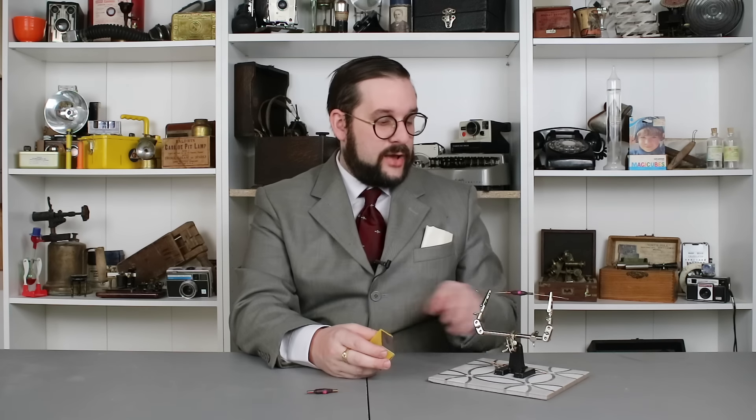I know that you're screaming at the screen right now to stop yammering and actually set one of these off — well, ask and ye shall receive. Let's fire one of these up and see if it still works. I have two sections of copper wire with the sleeve in the middle held in some alligator clips, and a section of floor tile here to stop dripping solder from ruining my table.